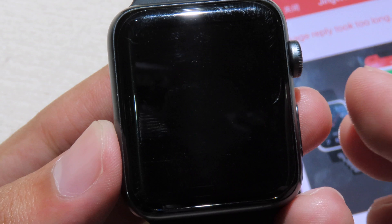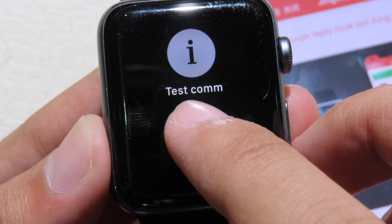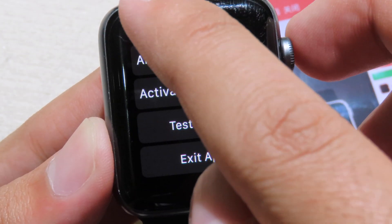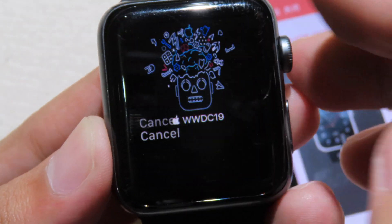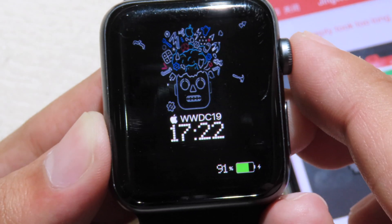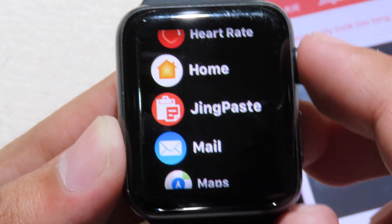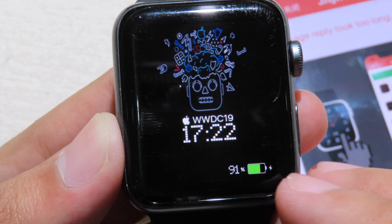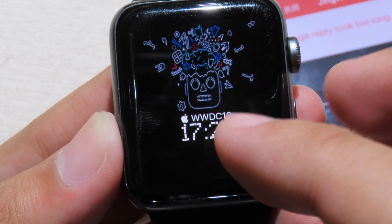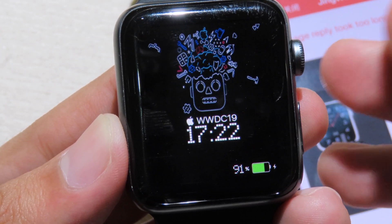For this watch face app, you can always keep it showing. Force touch and click More, then you can enable Always On. Click Confirm and when you go back, even on the home page it will kick back to the watch face, so you will always see the custom watch face. That's a pretty cool feature. I hope you like this video and I'll see you in the next one.